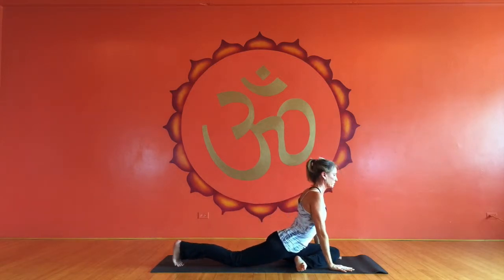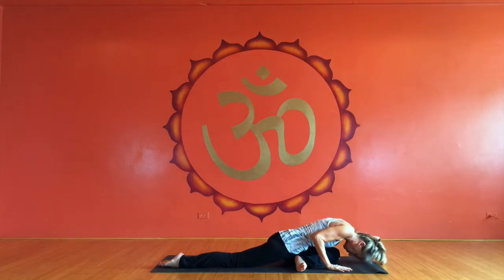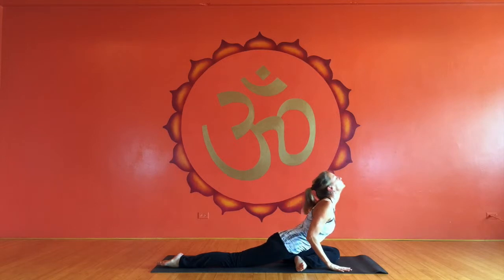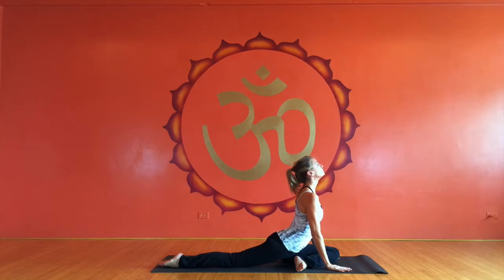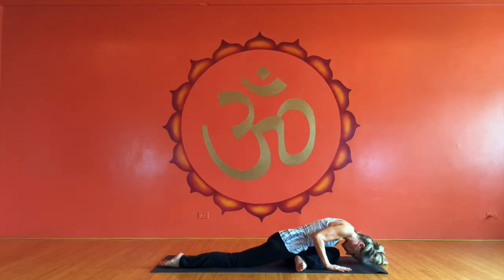So from here, I'm going to do little swan dives. This is just great for the spine in general. I'm leading with the chest, curling down and rolling back up. You can do as many of those as feels good to your body — they actually do feel really good.